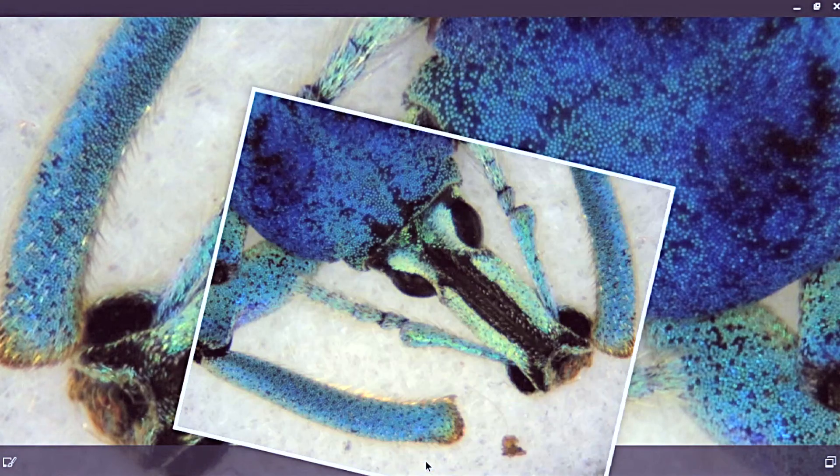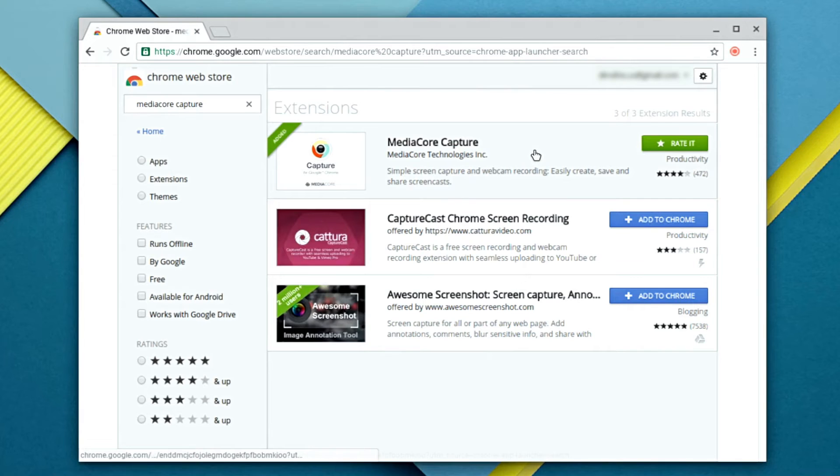This camera application allows users to have a live view and also capture images. Capturing video requires additional web apps, which can be found in the Chrome Web Store. In our testing, we've used the MediaCore Capture app for video capture easily.